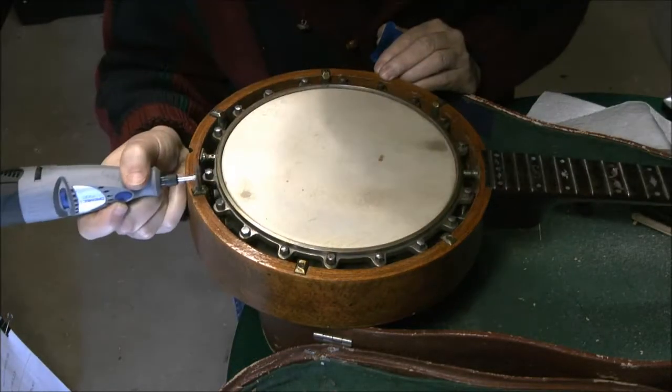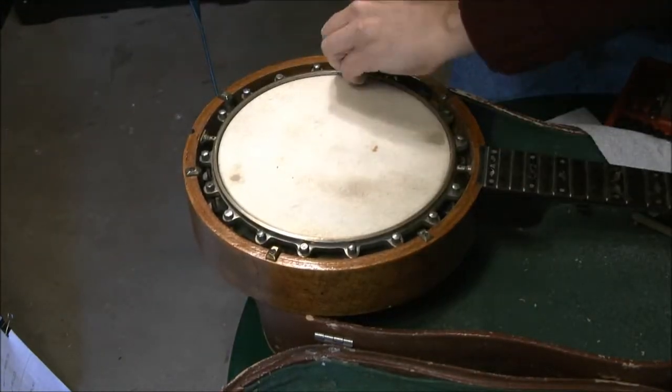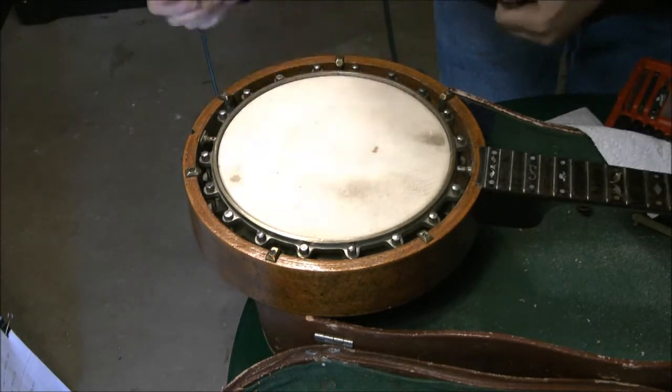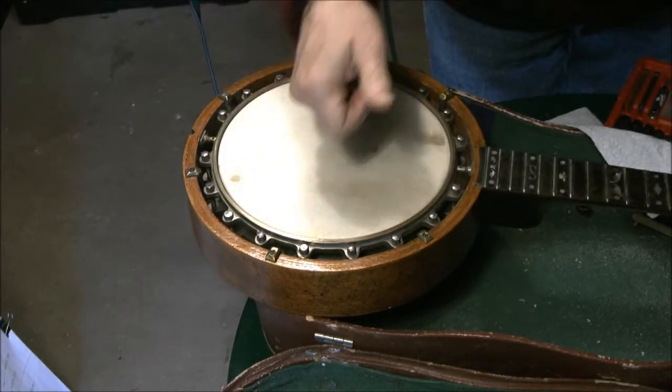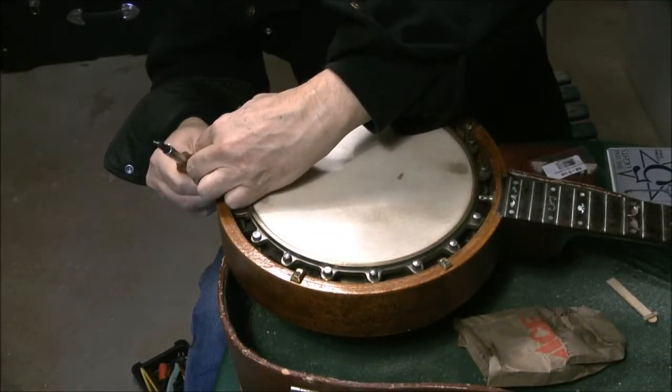I repaired cracks, and right now I'm just polishing the hardware, tightening the head, and reinstalling the tailpiece.